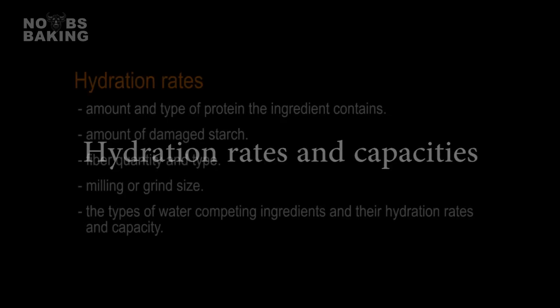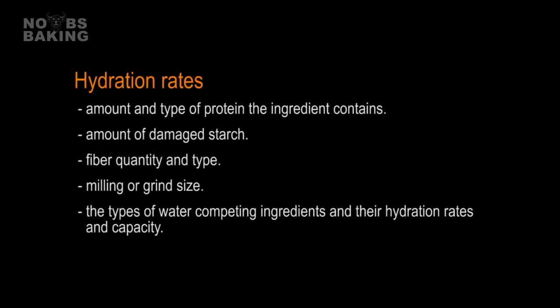Hydration rate refers to the speed at which an ingredient absorbs water. Absorption rates can be influenced by the amount of damaged starch, the fiber content and type, and the milling or grind size, and of course the quantity of additional ingredients that may be competing for available water such as sugar, salt, or other water-loving ingredients.